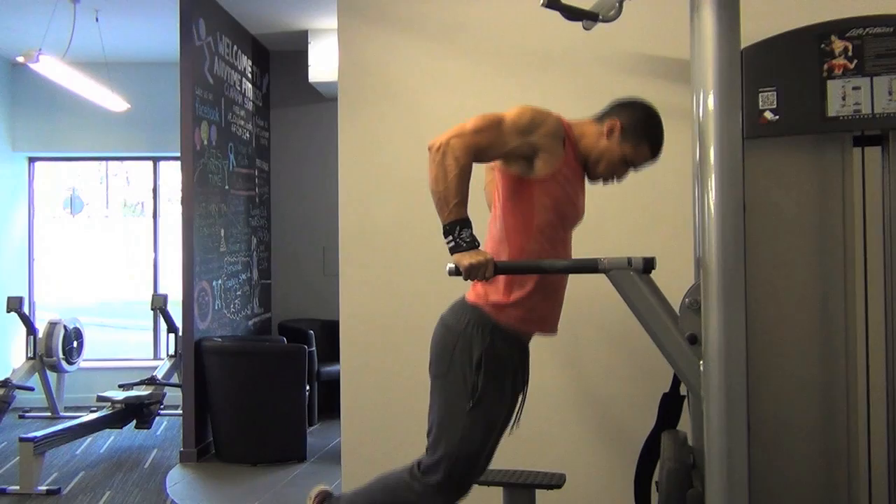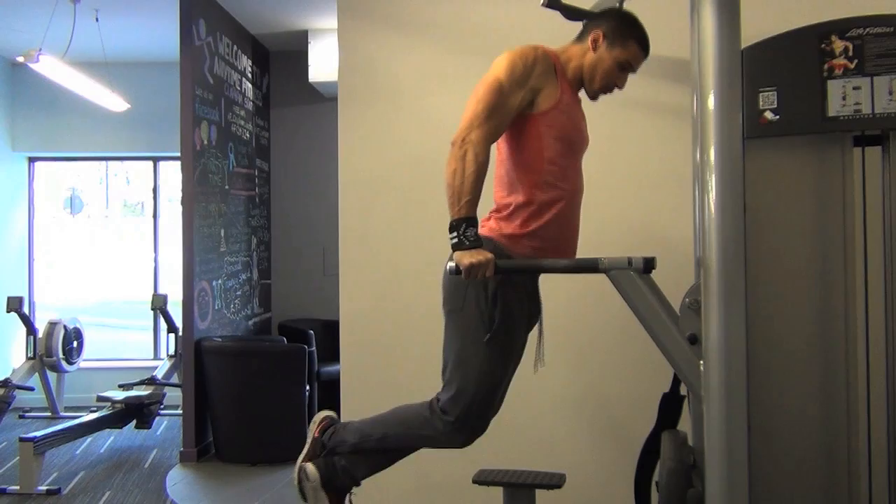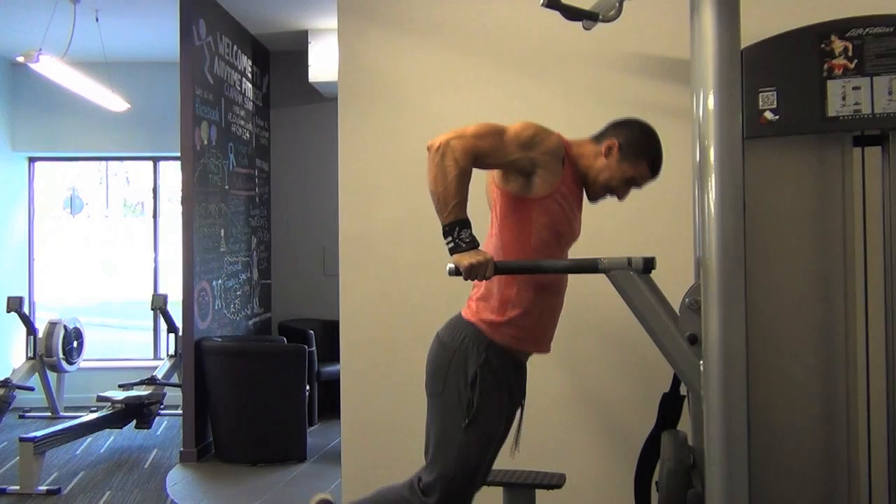Didn't quite get as good depth as I did on the last set. Just tried to avoid any shoulder strains as well, so I've deliberately tried to not go too low, but keeping my chin tucked in to isolate the pecs.